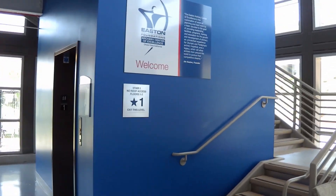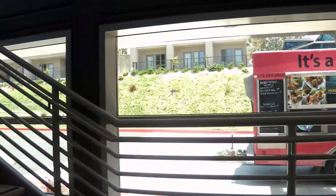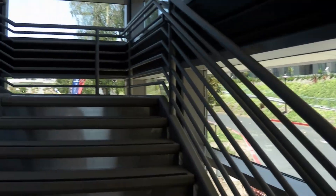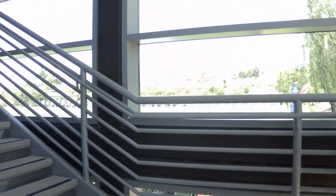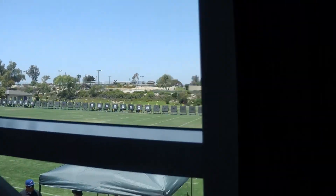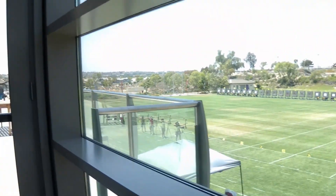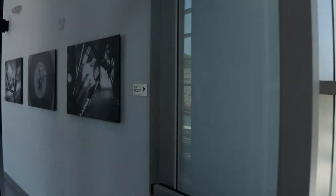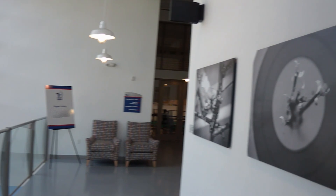Now that we've left the indoor shooting range, we're going to head upstairs and check out what's going on up there. Now that we're upstairs, let's go and see what's happening.